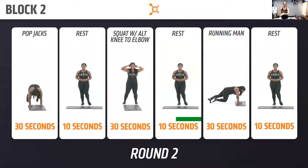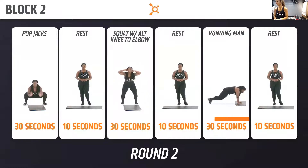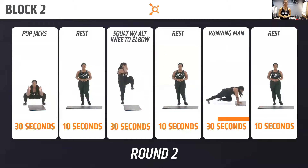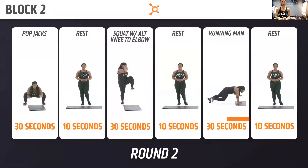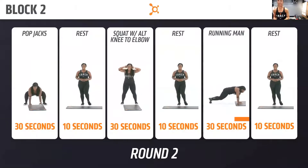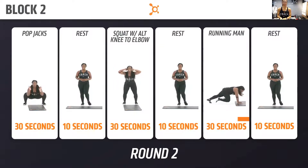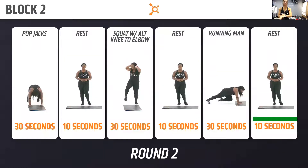Running man — second to last time. Get a little bit better than your first round. Here we go, in three, two, one, let's go! 10 seconds, 10 seconds. Three, two, one. Rest.